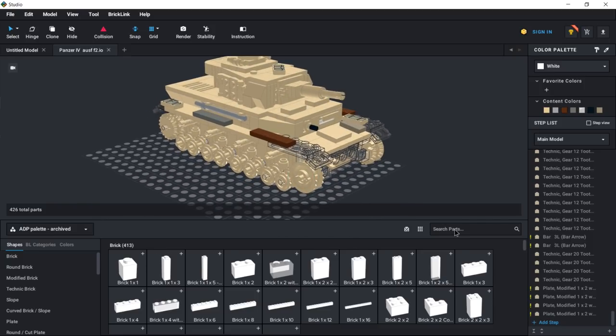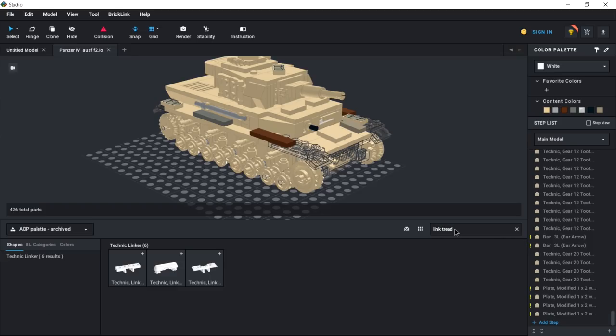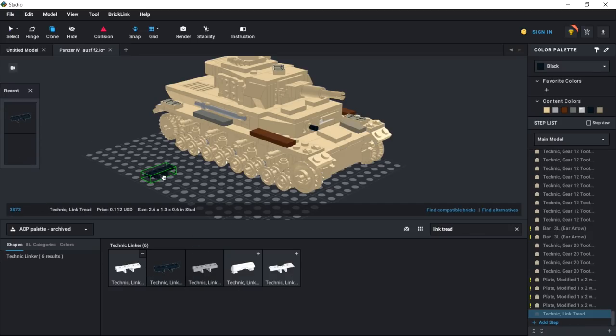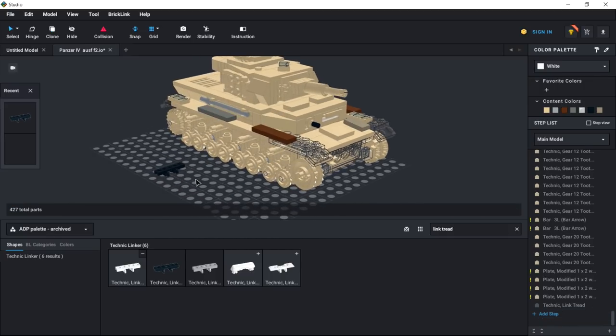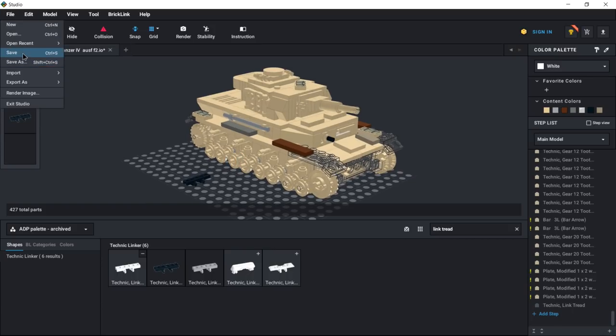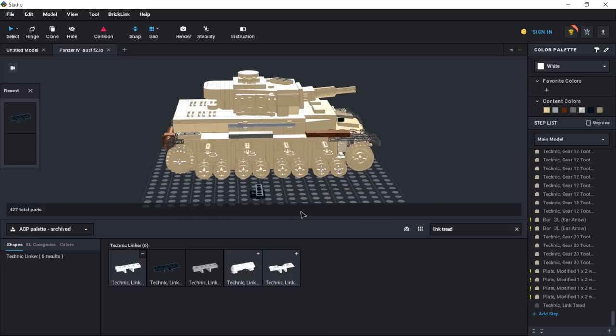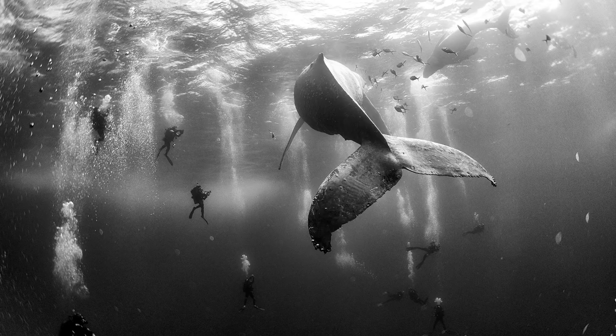You can see the tank is missing the track. We can find one of these Link Treads in here - it doesn't really matter what type because we can just scale them down in Blender. All we need is just one in there for now, and then we're going to save it. Then we're going to upload this to a website called Mechabricks, which will allow us to export into Blender.